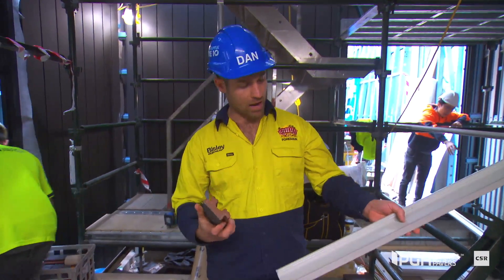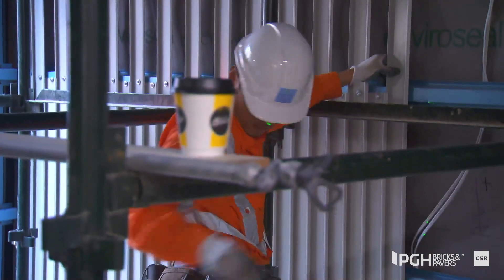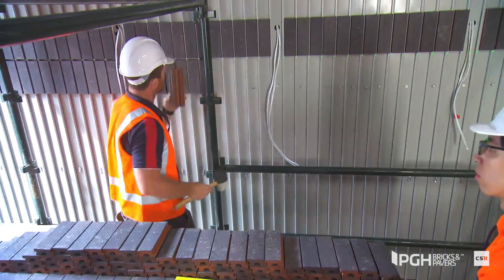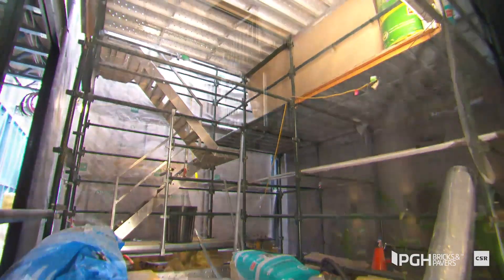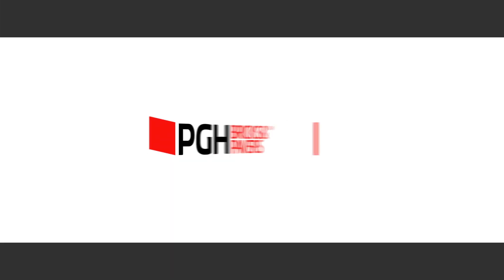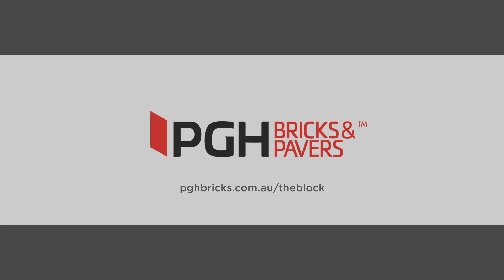So here we have the PGH Bricks rail system. As you can see, the boys behind me are just starting to screw all the rails off, and what they do is just come in behind it and literally just clip them in. It's quite an easy system.